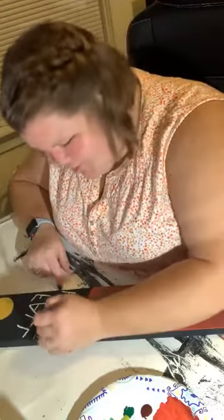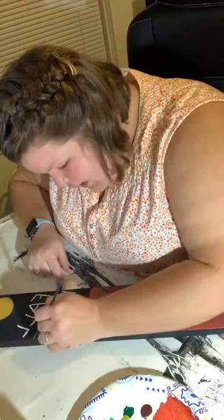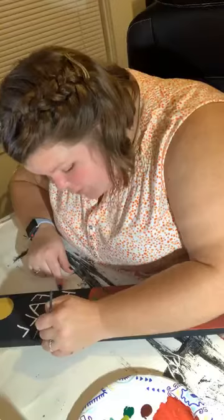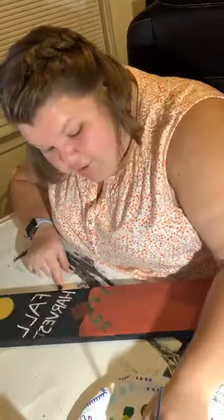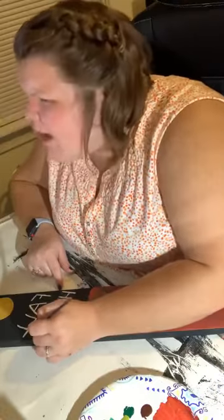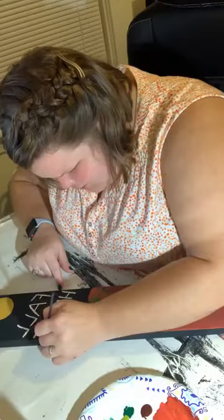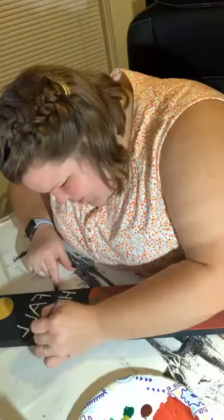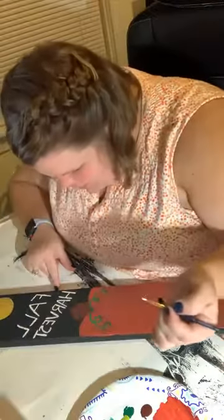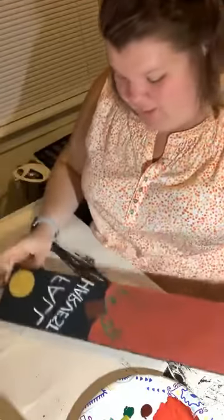Teachers, you guys are amazing — I come from a family of teachers. You are rock stars for everything you're doing so thank you. Anybody can make home decor — I'm always happy to do it for you, let me know if you ever want anything made. But if you want to do it yourself you can guys — we made this tonight and it hasn't even been an hour. Super simple fall decor.